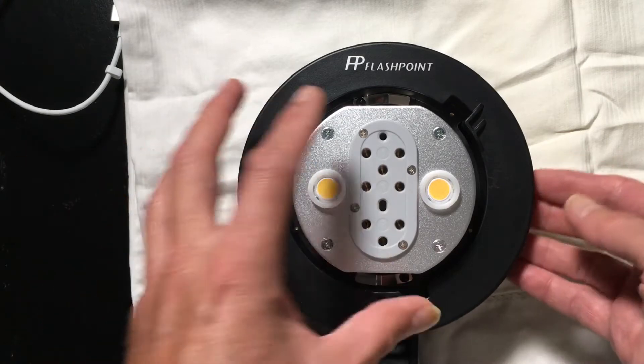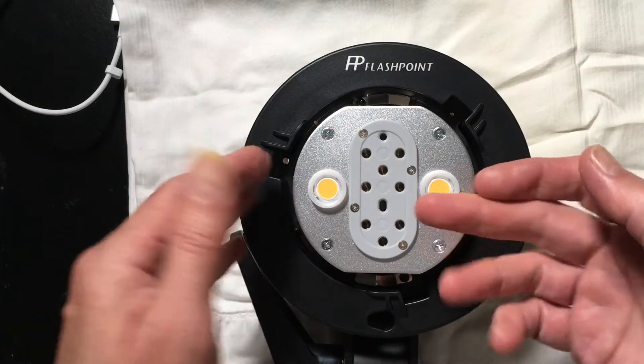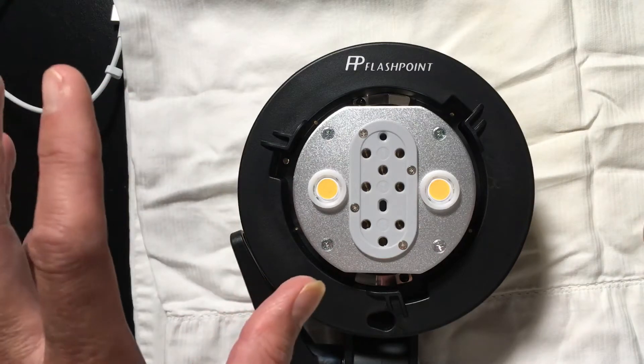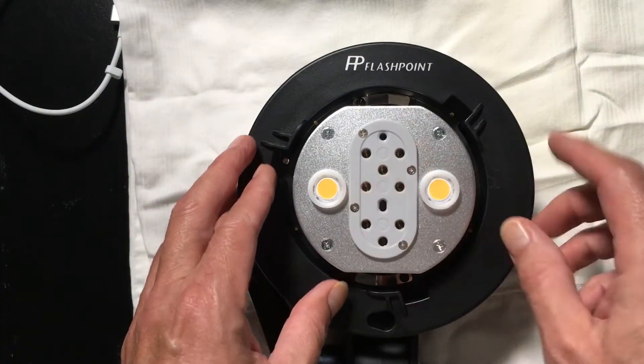The advantage, of course, is that when you place this using the Bowen's mounts to allow a modifier to be used, it puts the bulb more in the actual geometric center of that modifier, allowing for a more even light throw. While that's cool, it really doesn't allow us to use the greater higher-powered bulb that we were all hoping to use when we pre-ordered this.